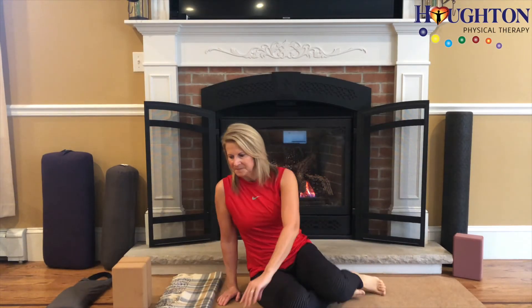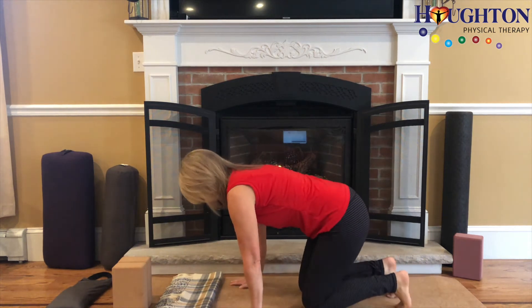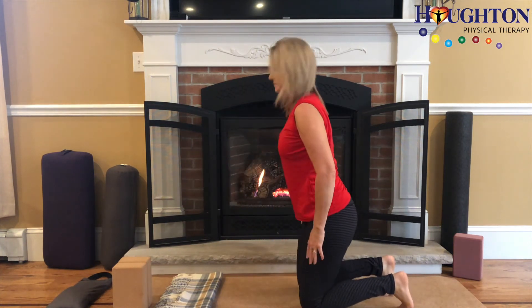Camel. Starting on your knees, toes can be curled under or extended, whichever is most comfortable for you.